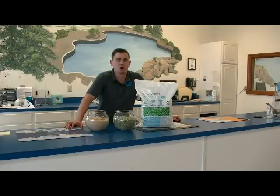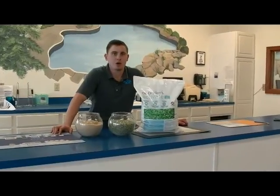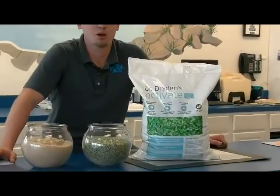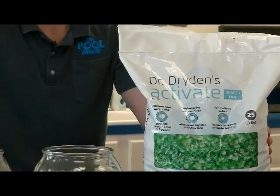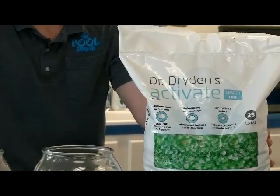Hi, this is Jared with the Pool People of Ohio. Today I would like to discuss with you a revolutionary product that will act as a permanent and more effective replacement for sand. It's called Activate. Activate is a glass filter media designed to offer cleaner, clearer, and healthier water.